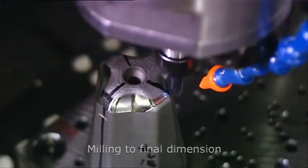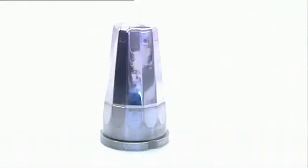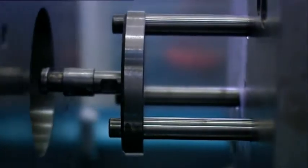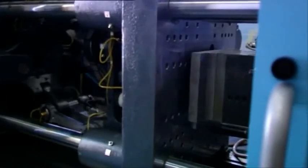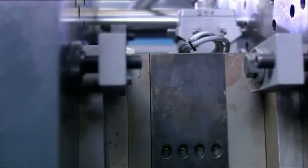The completed insert is milled to its final dimension and then hand polished to a high gloss surface finish. Following this, the core insert is adapted to the tool and installed in the injection molding machine.